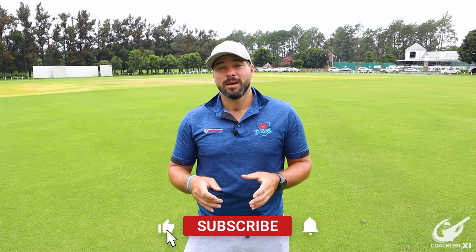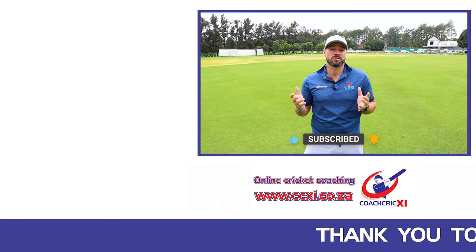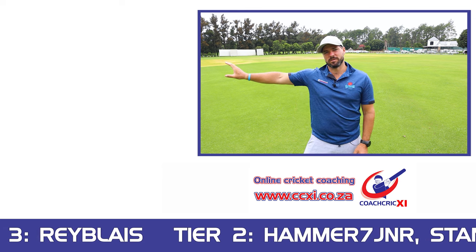If you enjoyed this video as much as we enjoyed filming it, please leave a like below. Remember to subscribe and hit the bell notification so you can get our content as soon as it releases, and if you want to learn more, check out this video here.